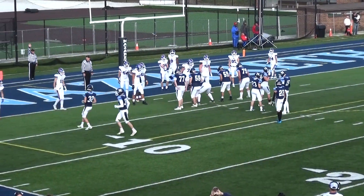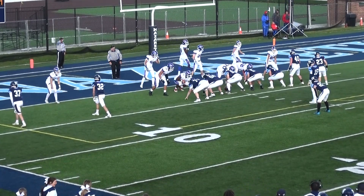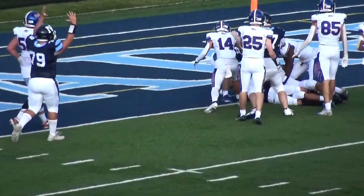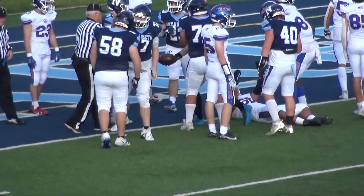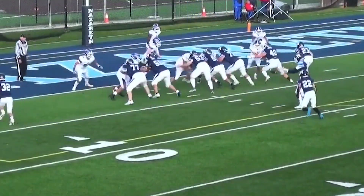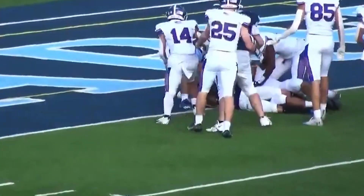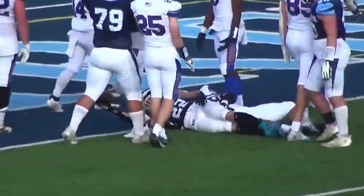They won't kick a field goal — that's kind of rubbing it in. If they run it in, well, you've got to stop them, but they're not gonna take a knee either. Good job by Donato — they got it — touchdown! Donato scores, make it 42-0 after the extra point. That will start the running clock. An absolute beatdown by Nazareth against Glenbard South on their home field.